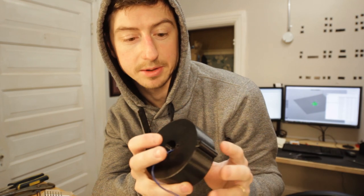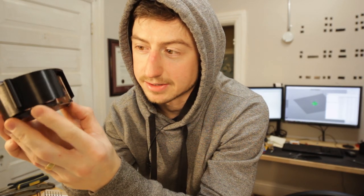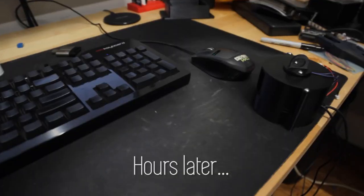The way a normal zoetrope works is that you peer through a slit in a cylinder and you can see the image on the other side periodically — it changes and gives the appearance of an animation. The reason why I'm saying this is a reverse effect is because you're looking directly at the image but only putting light on it for a split second so that it lights up. In this case, I'm actually doing something a little different than an animation — more like persistence of vision.